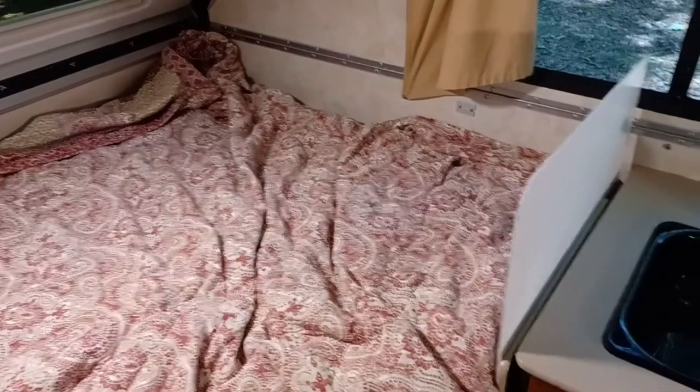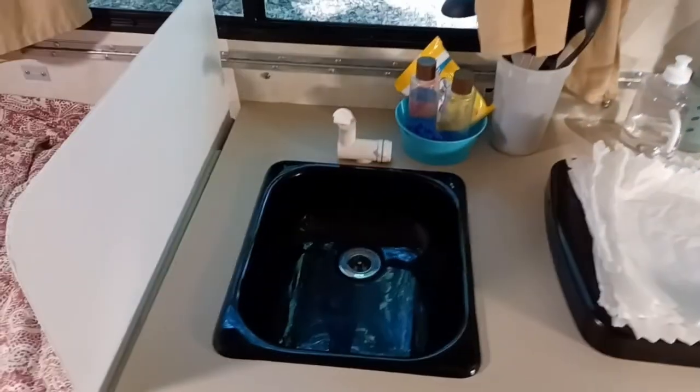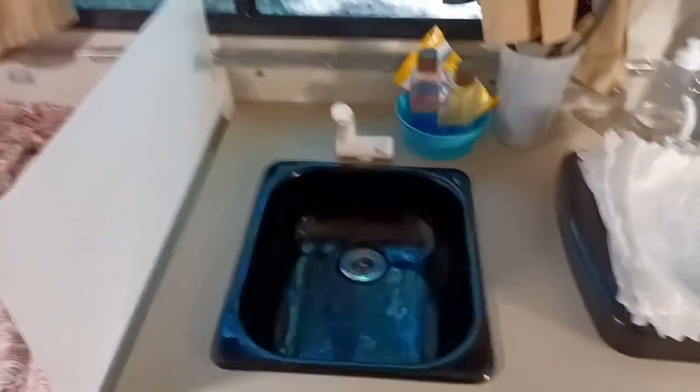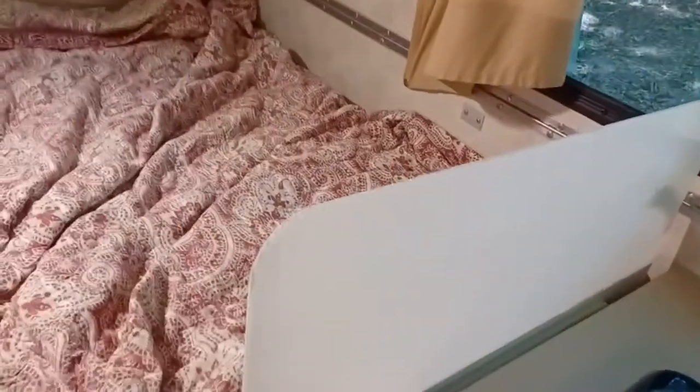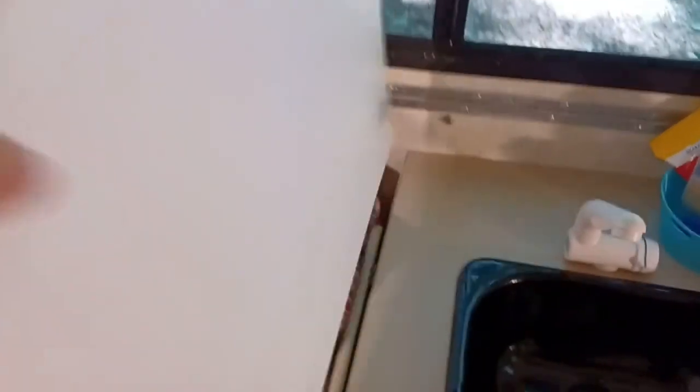In our small A-Liner we typically leave the bed down almost all the time. Using the sink for almost any reason caused splash back, partially because the sink is fairly shallow. What we did is put a piece of Coroplast from Home Depot — the only modification was rounding the edge so it's not sharp. It works pretty well for keeping splash off the bed, and when it's time to travel it just lifts out and we slide it under the mattress.